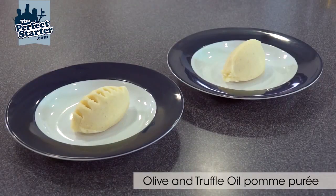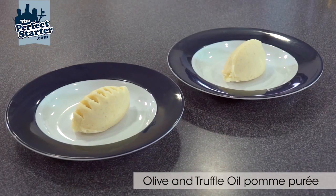And then we have olive oil mashed potato and truffle oil potato mash. Pretty nice.